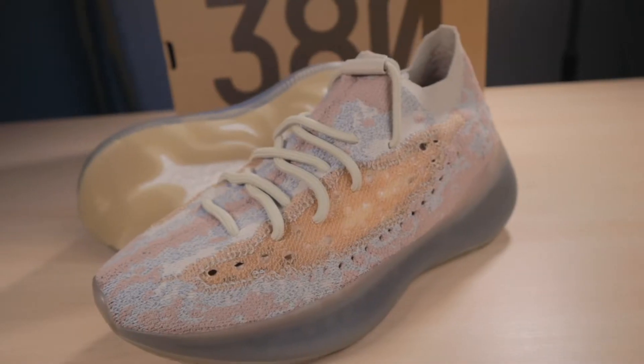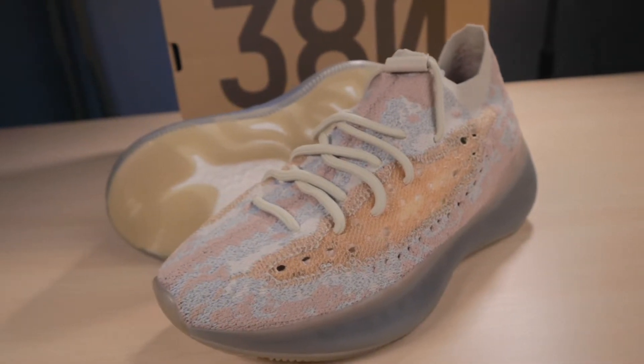This particular pair is the reflective pair, but these also did release with the non-reflective version. These are a little bit more expensive at $250, and unlike those pairs, these were very limited — they didn't release on a lot of different websites. I was actually able to secure my pair through Yeezy Supply.